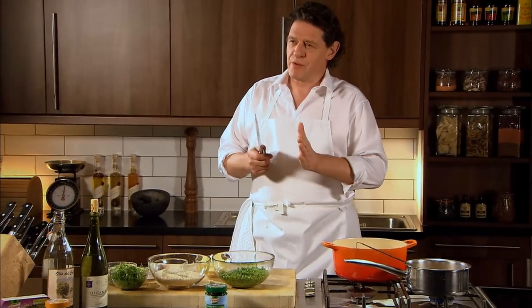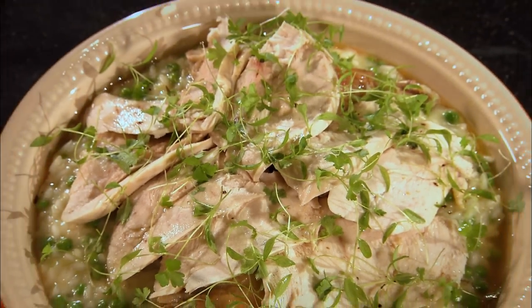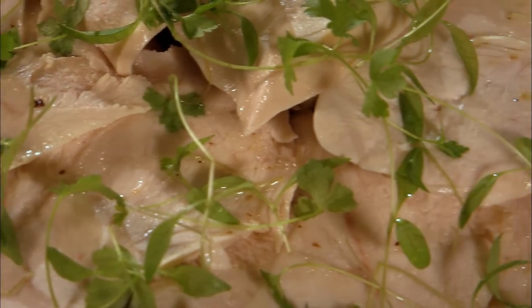One of my very favourite ways of eating chicken is just simply roast and served with a pea risotto. A pea risotto is very easy, very simple to make and it's all done in about 18 minutes.